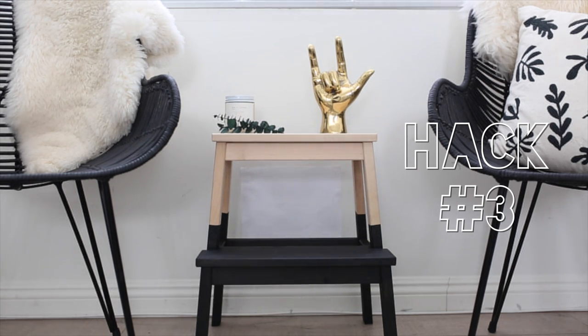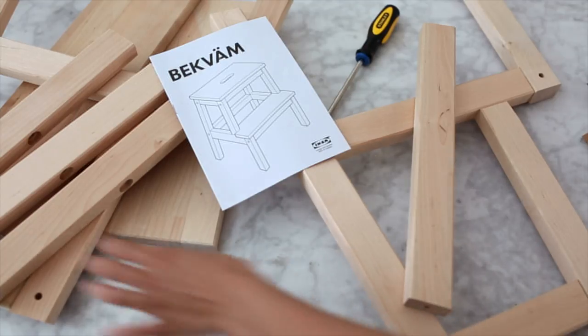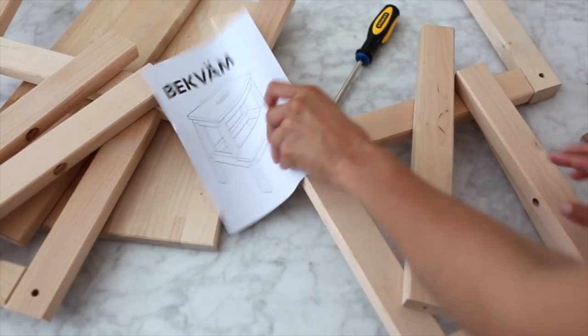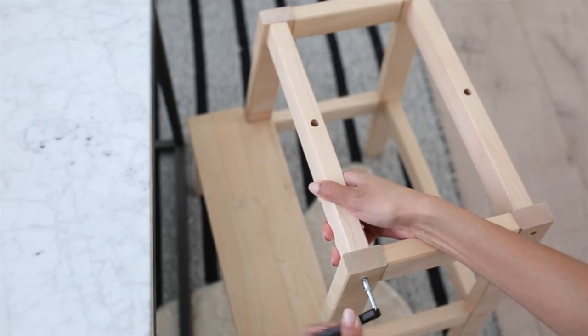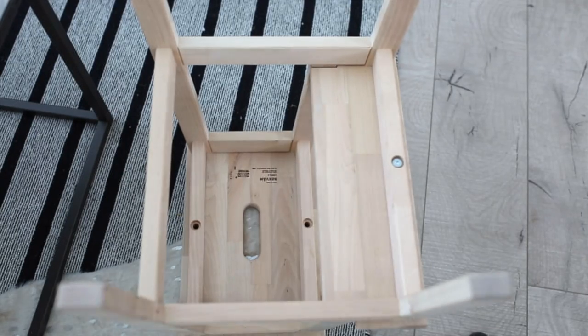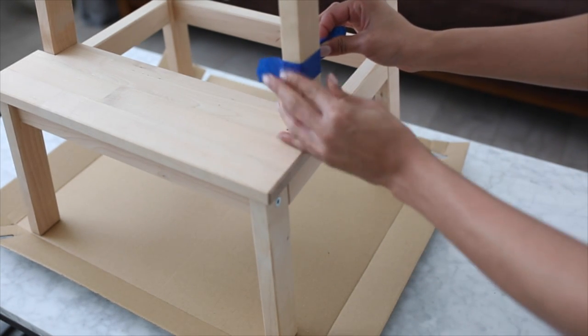For hack number three, I made this IKEA color-block stool that I've been dying to have for my living room. If you guys want to see a living room tour, let me know in the comments. You'll need one of these wooden stools — they also come in white — black acrylic paint (not spray paint, too messy), and painter's tape. I put the stool together; it only took about 10 minutes — you just place everything together and screw the screws in with the little tool that comes with it.